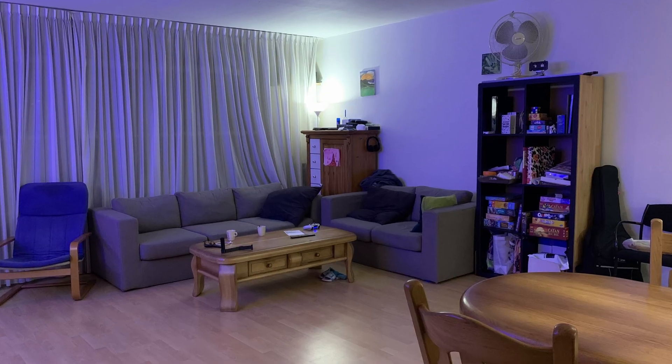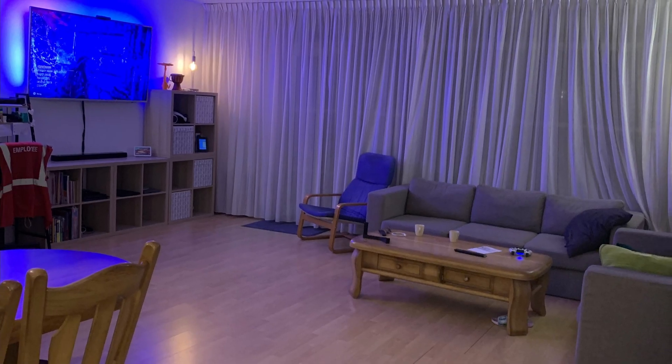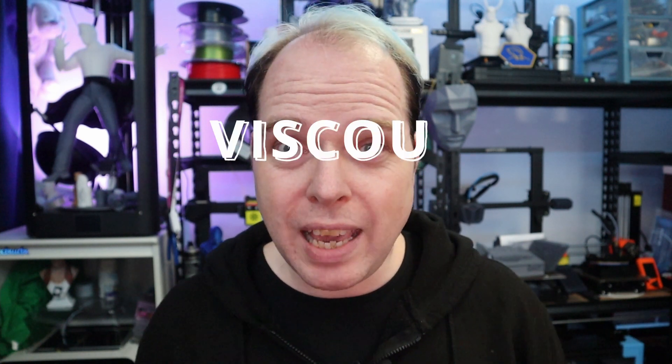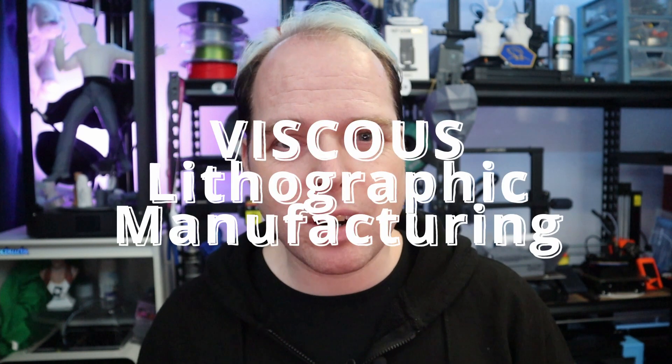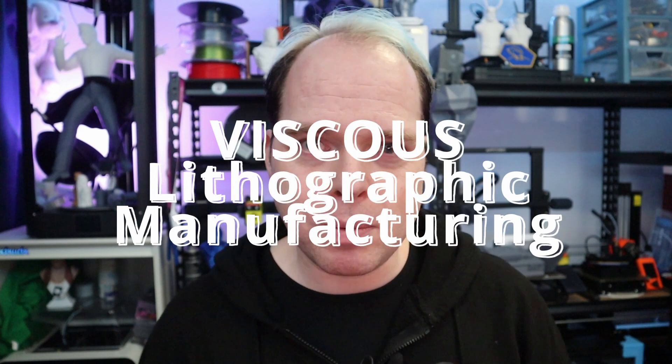I wanted to bring this video out one week earlier, but because of the hectic things going on in my living room I didn't have the energy left. BCN3D did announce a brand new technique called VLM — Viscous Lithographic Manufacturing.